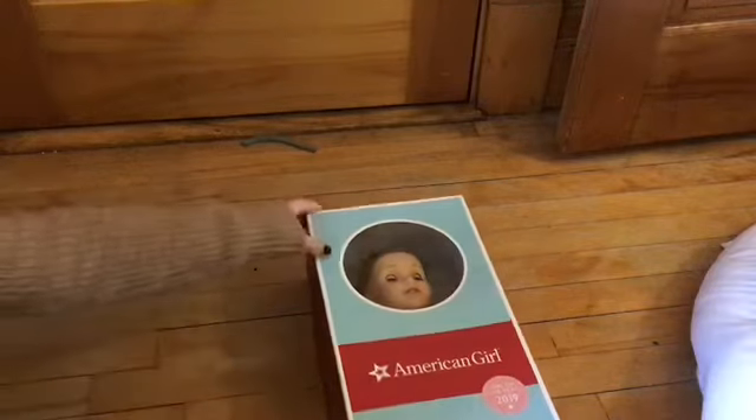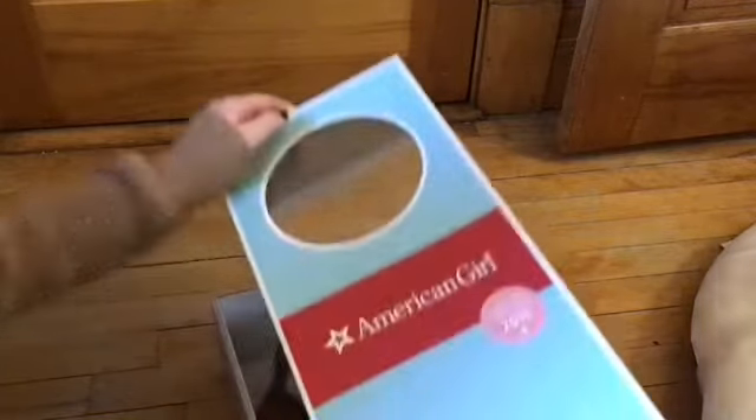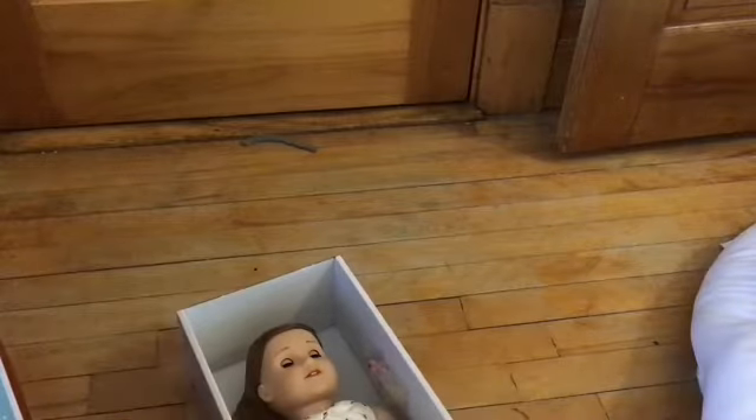I was just thinking: why would you be watching my video when you've probably already seen American Girl Ideas, or Here's the Book, or even a bigger American Girl doll channel?